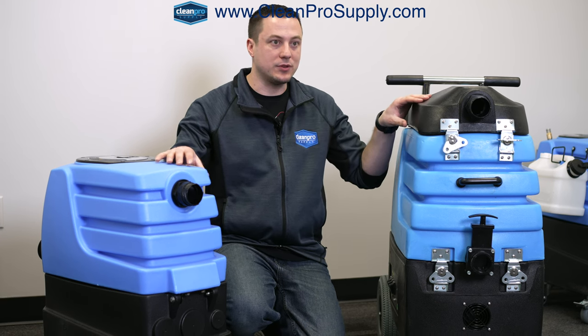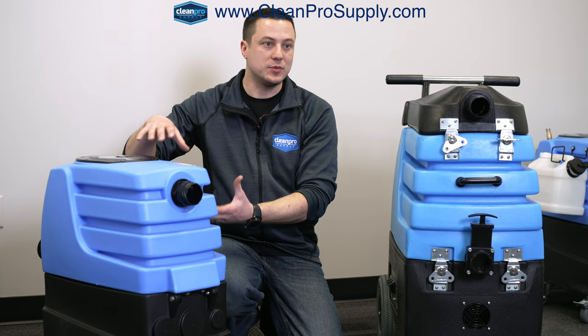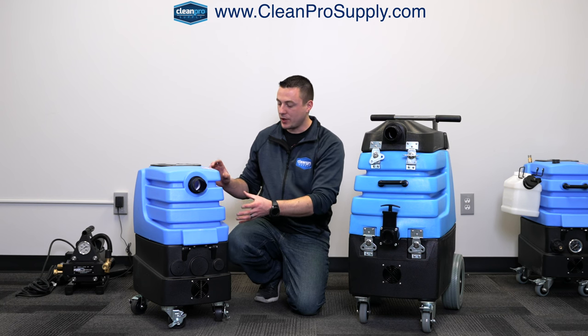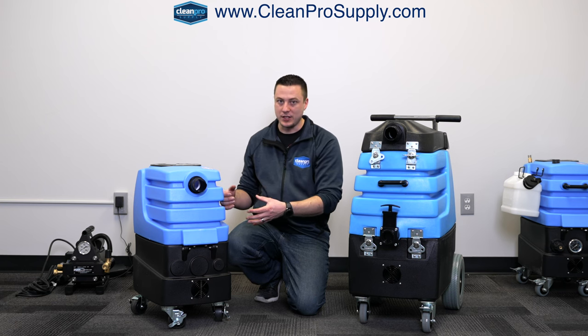The suction power is not any different between the two. It's really just what's happening after that water hits the machine itself. Once that water comes into the tank, how much is the water going to slosh around? How much does it need to be pumped out, and what kind of rate does it need to pump out?